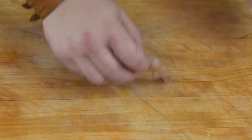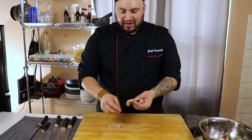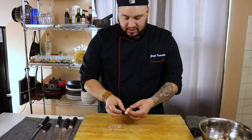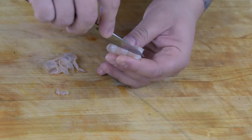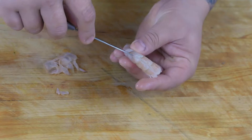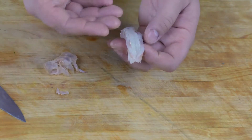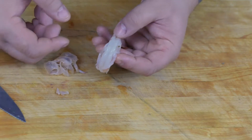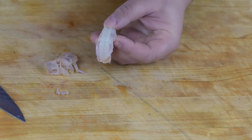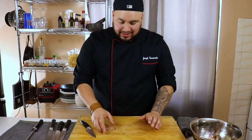Next are the shrimps — just regular 21-25 count shrimp. They're called 21-25 because 21 of them make up one pound. With a paring knife, take the tip and run it along the back of the shrimp with a light shallow cut — don't pierce it entirely. This exposes the vein, which is sometimes feces from the shrimp, so you want to remove any dark material inside. This one is pretty clean, so we're all set. I've got about 10 shrimps here.